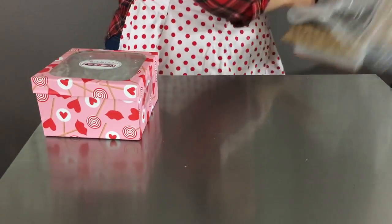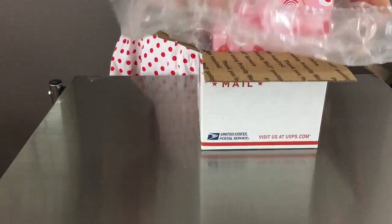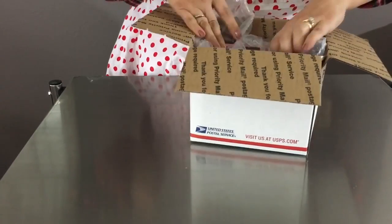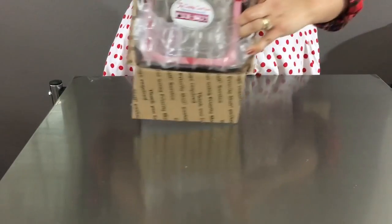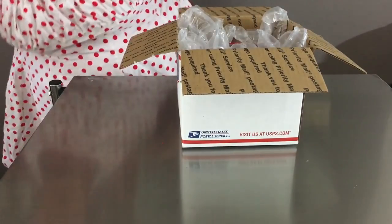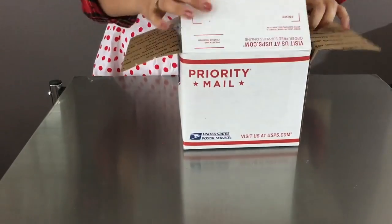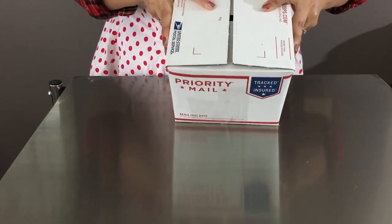I will use bubble wrap to wrap my small box and place it inside the bigger box. Always make sure your inner box is not going to move inside the outer box. Add more bubble wrap so there is no movement inside. Don't forget to include a thank you note for your customers, or put one of your business cards inside — and these cookies are ready for delivery.